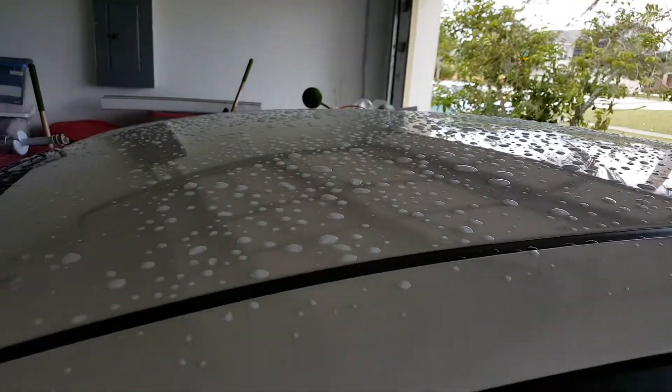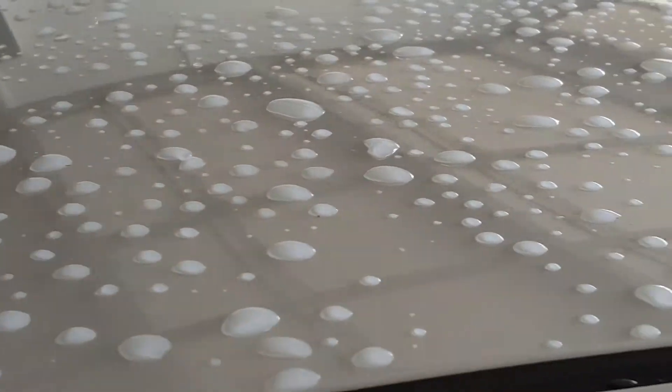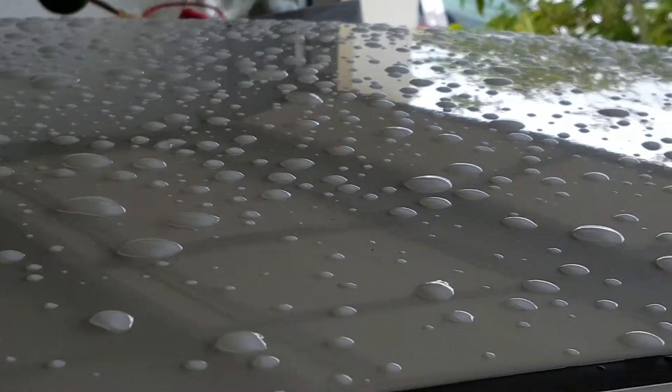I just re-waxed my car about a month ago. If the water makes a thin layer and runs off easily, that means the car needs to be re-waxed.